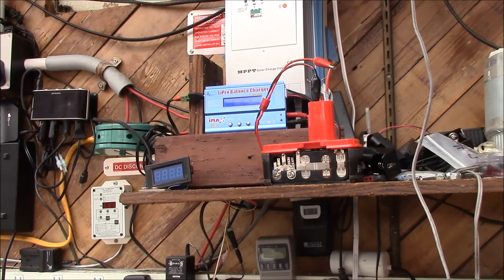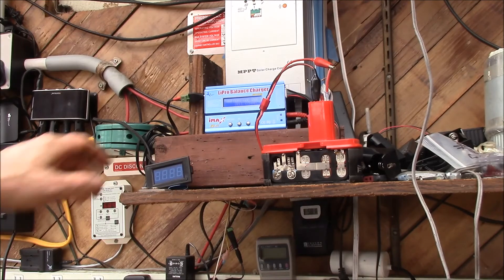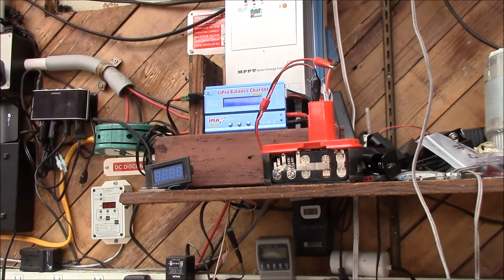Then the IMAX B6 sees that the voltage rose too quickly and shuts off, giving a battery voltage error or cell connect error. If anyone has experience charging these packs outside of a Craftsman charger, feel free to post in the comments.